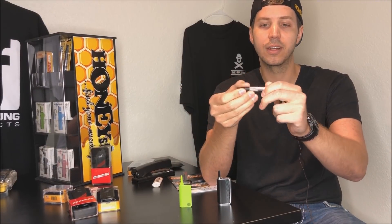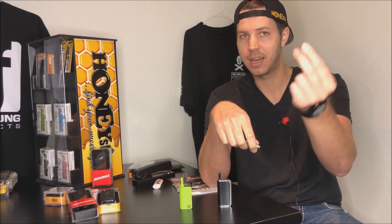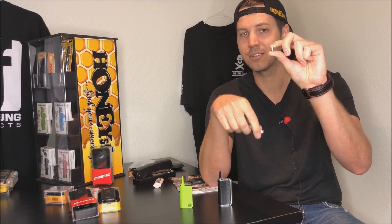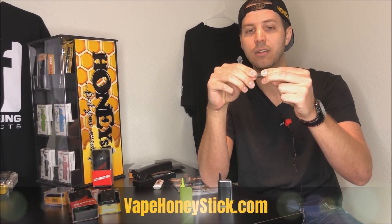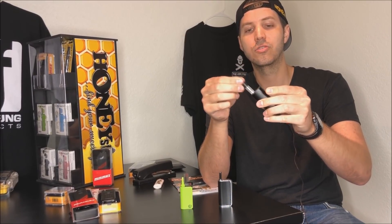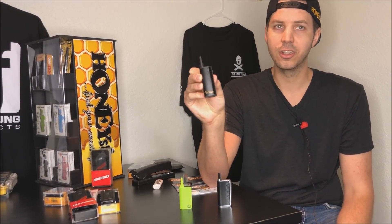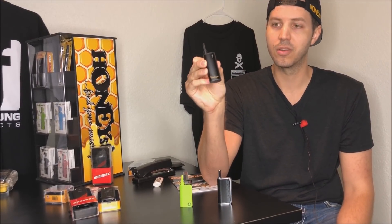And then when you get a new cartridge, you can just take the magnet adapter — which if you lose it, try not to, but you can purchase more online — you just screw it onto your cartridge and drop it in. So once you hear it click and your unit is on, you're ready to vape.